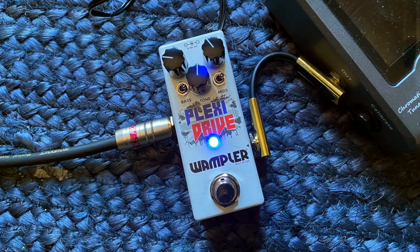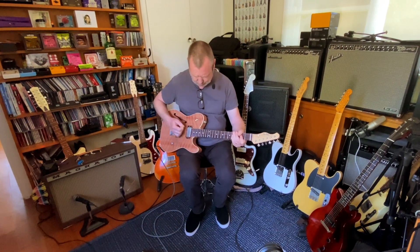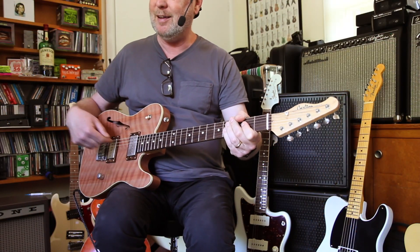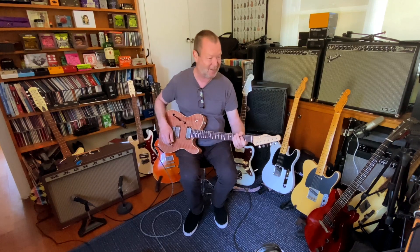I've got a Wampler Plexi Drive — the brand new one, actually — the little mini Plexi Drive at my feet. Let's turn it on. That's where that pickup really shines, isn't it? It's like a snarling dog with definition. A very nicely behaved snarling dog.